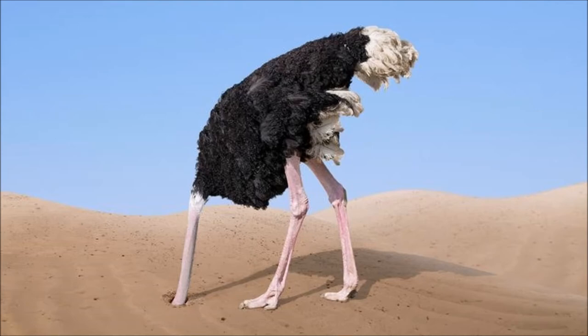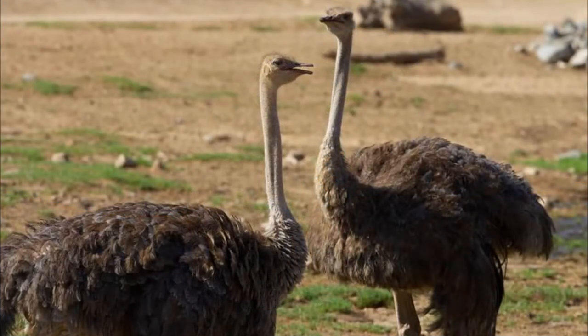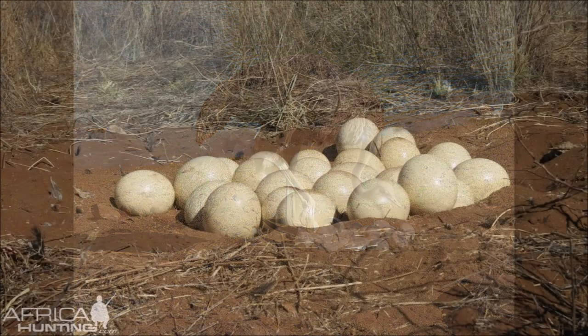Contrary to popular belief, ostriches do not bury their heads in the sand. When it's time to start a family, the ostrich digs a massive hole measuring between 6-8 feet wide and 2-3 feet in depth.